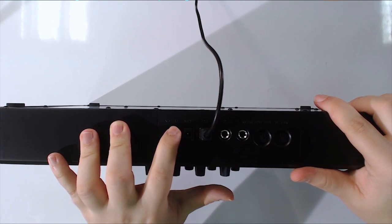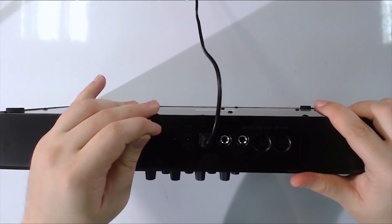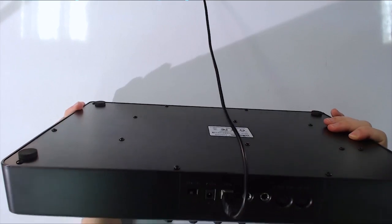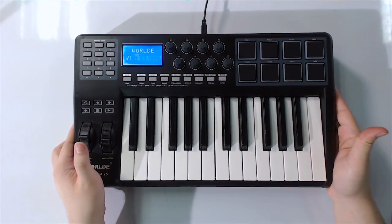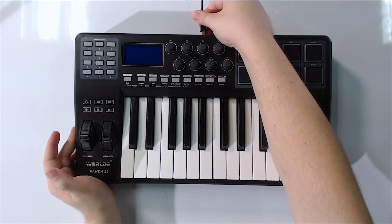I noticed this switch right here is really delicate. It feels like if I did this more than 15 times in a row, it would just snap off, and I would not be able to turn my device on or off anymore, which would be really unfortunate. What you can do — and this is what I've done with this — is just leave it on, because it's USB powered. Until you plug it in, it's not going to be powered at all.